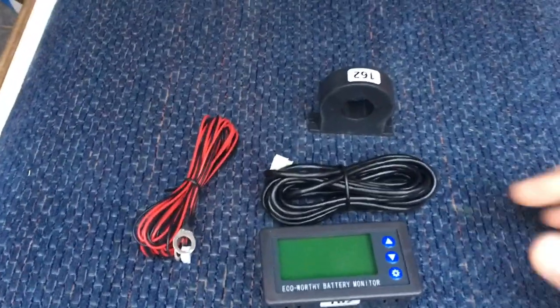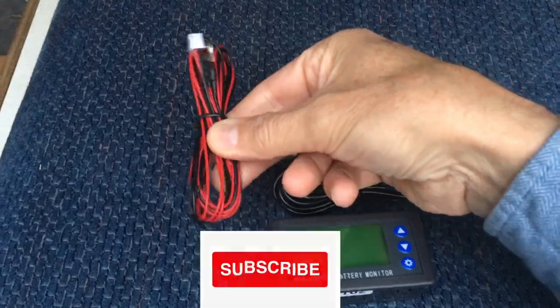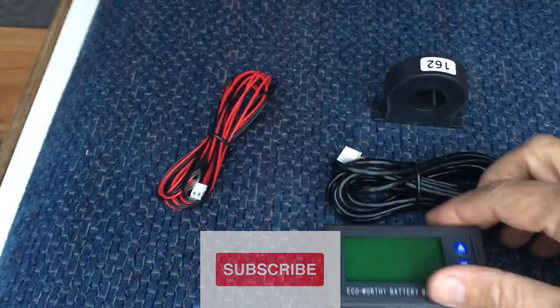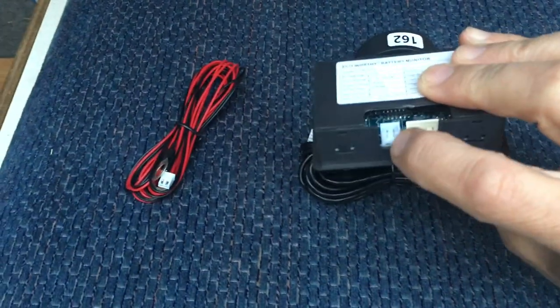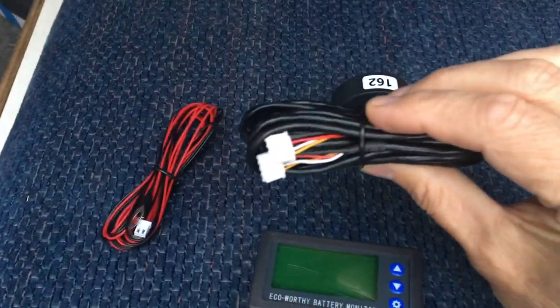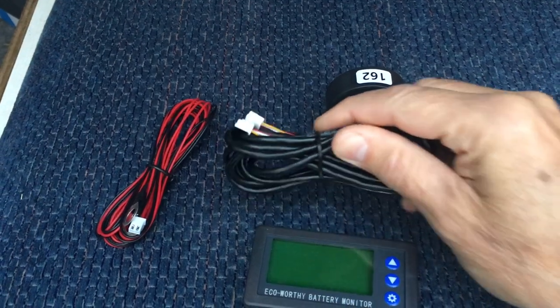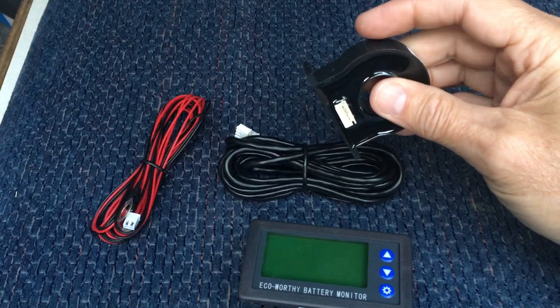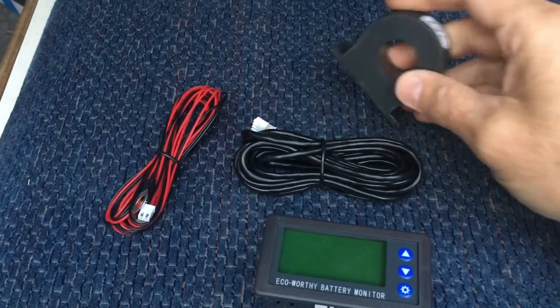Now, this is very simple. This is your power cable, and it's got a little connector that goes in right there. Then the bigger connector goes into the Hall effect sensor - and here's the Hall sensor. The direction is important. According to the diagram, this side, away from the plug, is the positive.